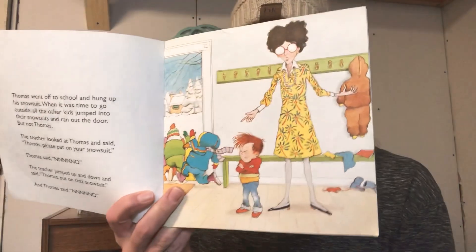Thomas went off to school and hung up his snowsuit. When it was time to go outside, all the other kids jumped into their snowsuits and ran out the door — but not Thomas. The teacher looked at Thomas and said, 'Thomas, please put on your snowsuit.' Thomas said no. The teacher jumped up and down and said, 'Thomas, put on your snowsuit.' And Thomas said no. He is not happy — I can tell. His arms are crossed, his face is scrunchy. He is not happy.